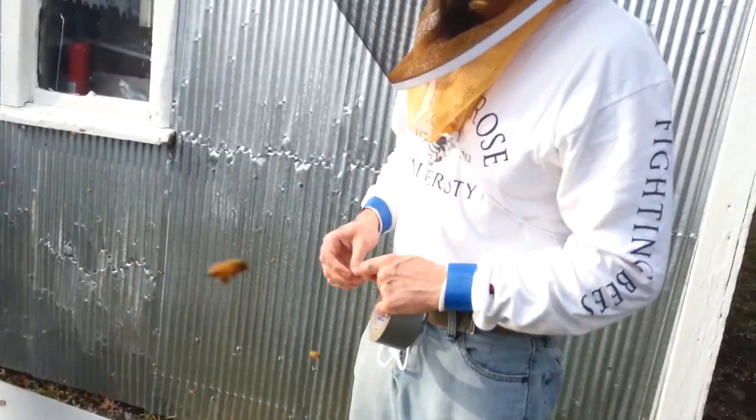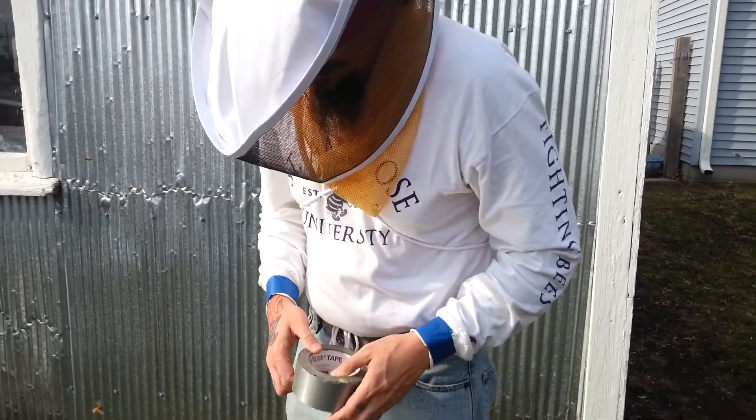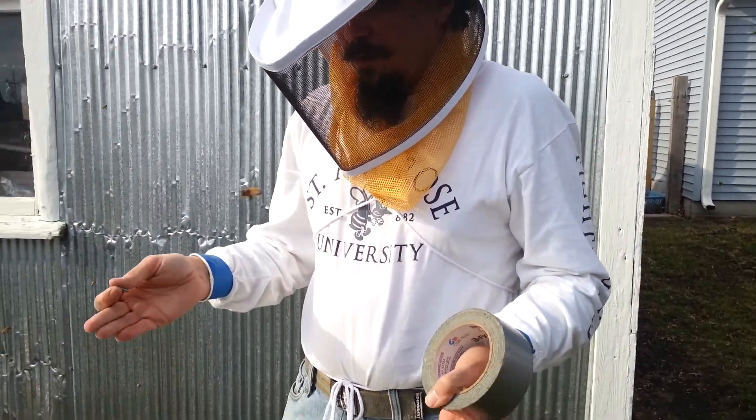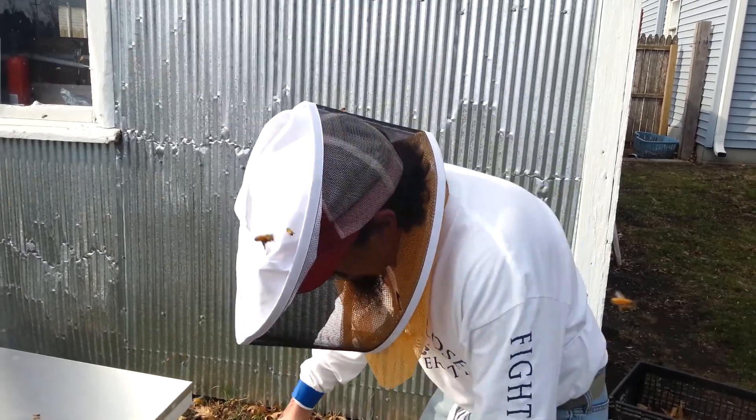These guys have settled down because the sun's going down. It's going to get cold and they're going to go into their home. The next thing we'll do is set up a bird bath so that they have a water source — it's very important for them.